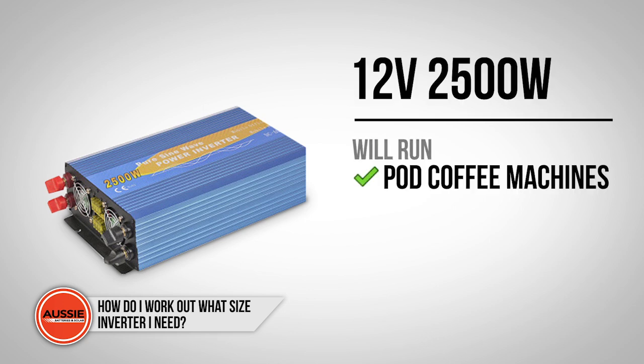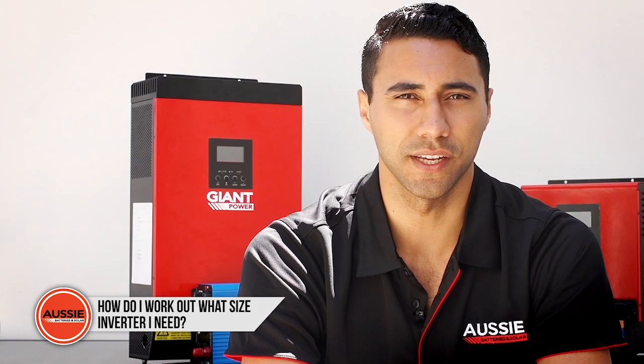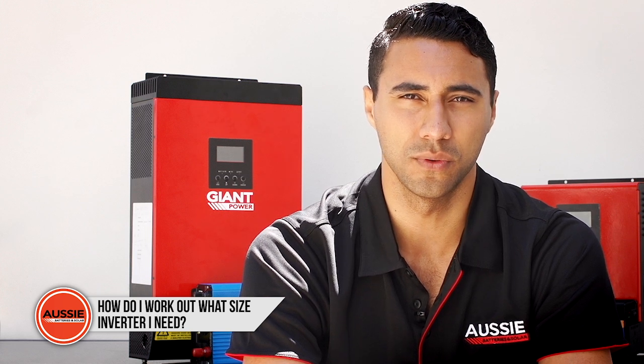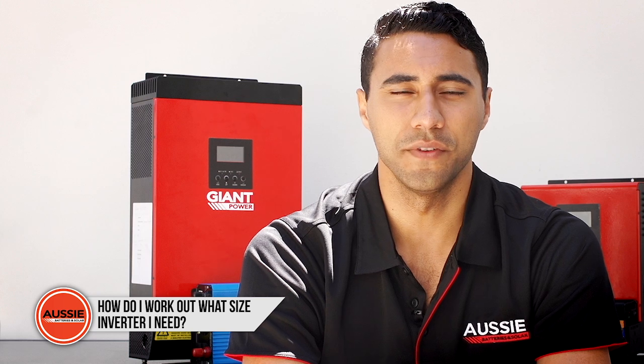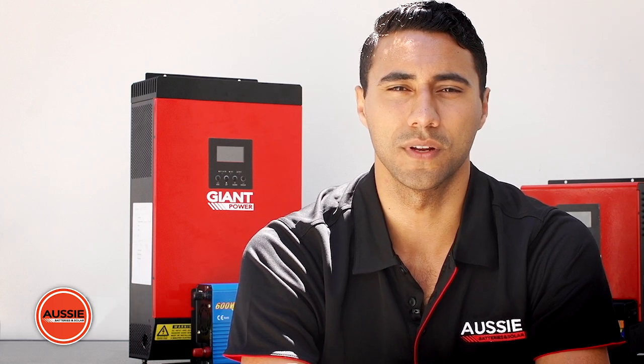I recommend at least a 12 volt 250 amp hour battery bank. Additionally, it is always best to have the batteries as close to full as possible before running power-heavy items. If you need help working out what you need, feel free to give us a call and talk to one of the experts.